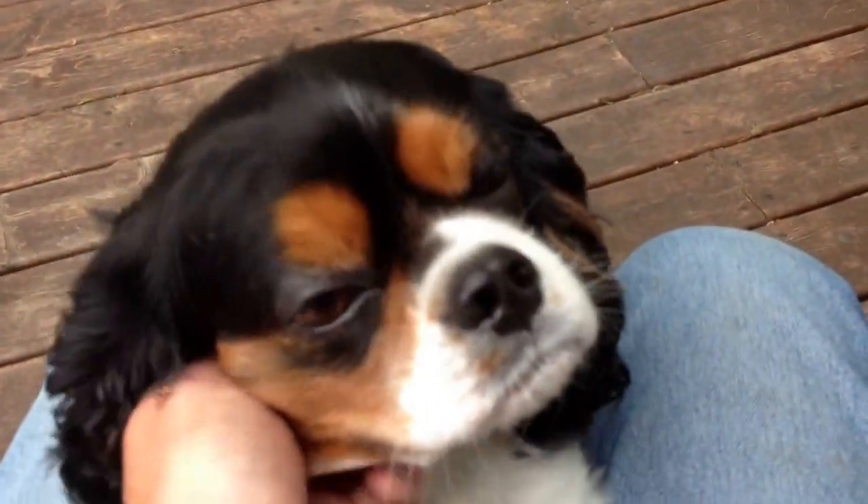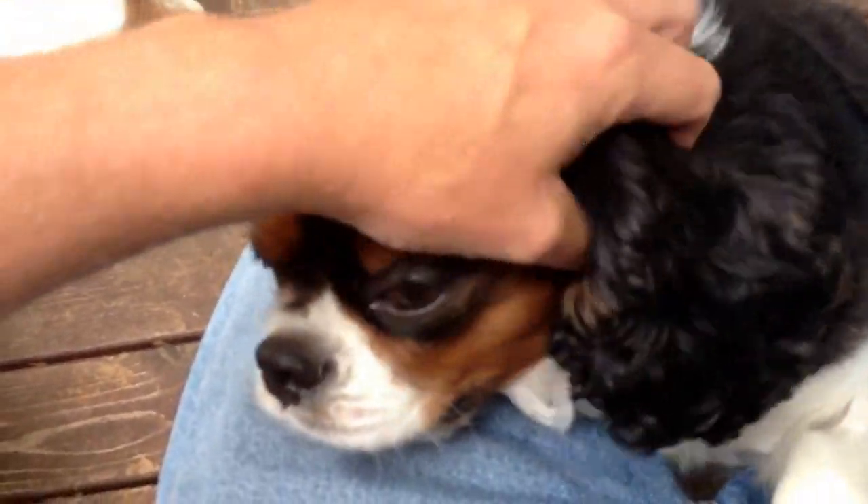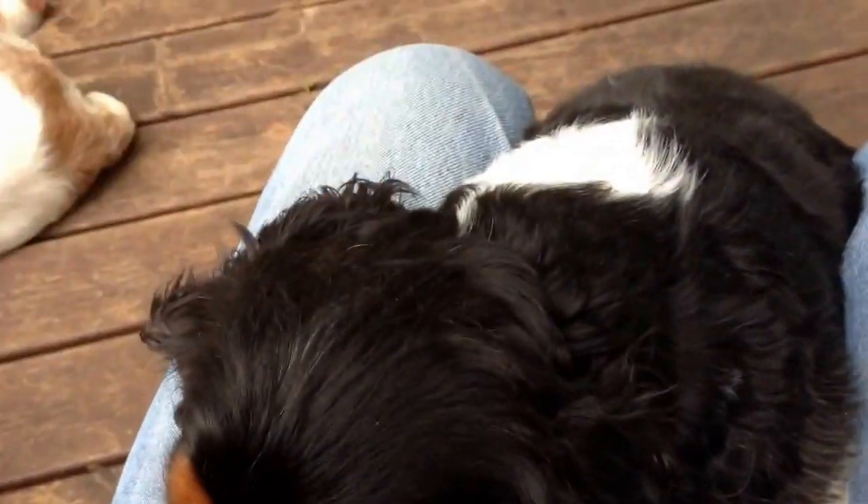Why don't you go try out the brand new chair? Can you go try out the brand new chair, Bastian? That's my boy. So I'm trying out this new app on the iPhone called YouTube Capture — or maybe it's new to me. Hopefully I'm gonna try putting a video up to see how this works.